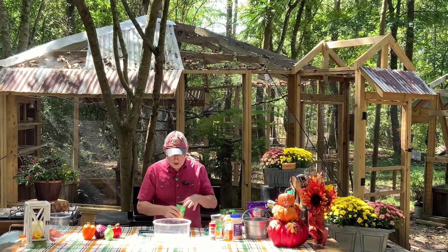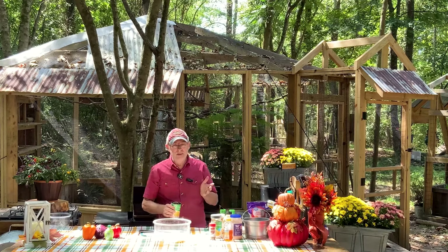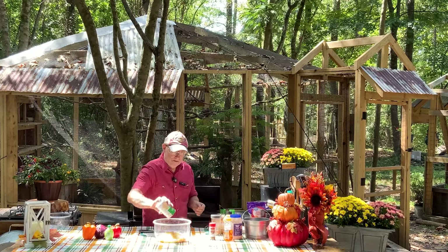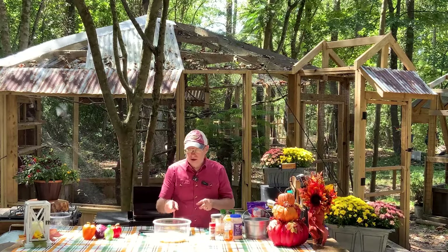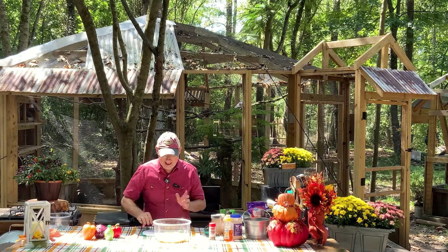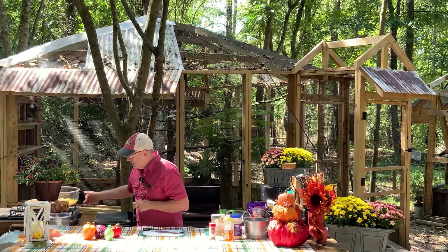I'm going to use two cans of corn — these are the 15.2 ounce, they used to be 16 ounces. Everything's shrinking. But you can use frozen corn if you want; if you use frozen corn, like two, two and a half cups. What would be nice is you could also char this in a pan or on a griddle and make some nice char on the corn. I didn't want to fire up the grill yet because I wanted this cold, so I'm going to set this aside while I get everything cut up.